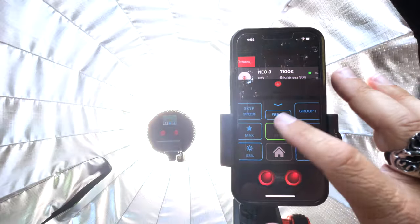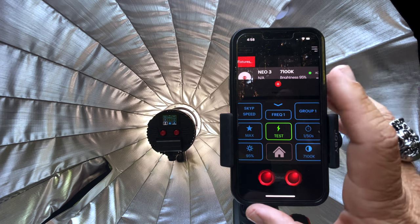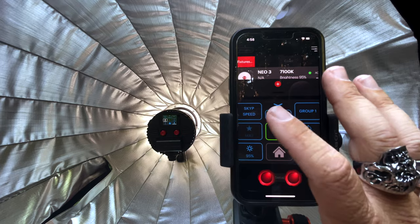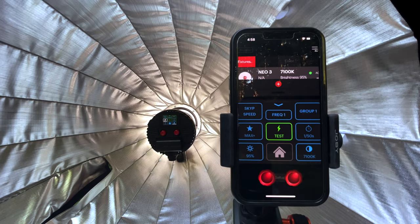If you're using an Elinchrom Skyport transmitter and you want to flash it, you'll still use a transmitter, but you don't have to worry about changing output. You can go into the flash menu, turn it on to different flash modes, and see the different flash outputs — which is very handy.